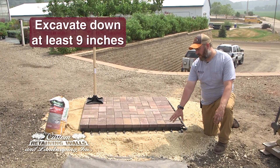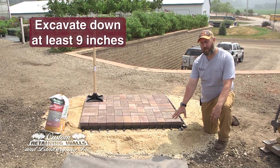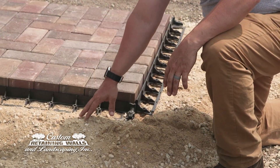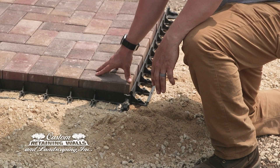First thing you want to do is excavate down so you can add your base material to your actual patio. We usually recommend excavating down at least 9 inches. That'll give you enough room for 6 inches of base rock, your 1 inch of sand, and then room for your paver to sit on top.